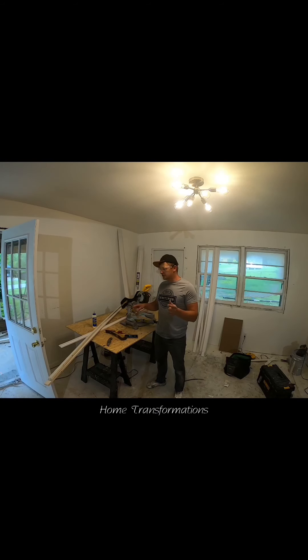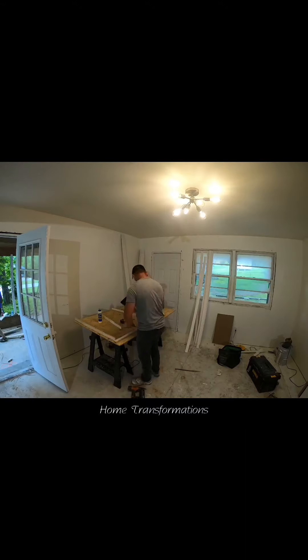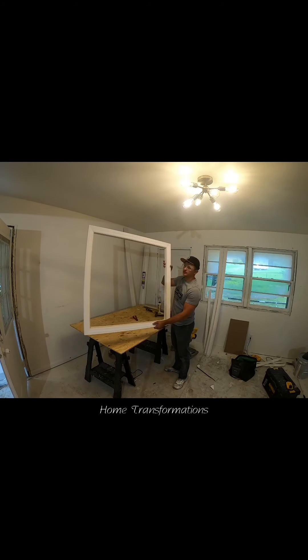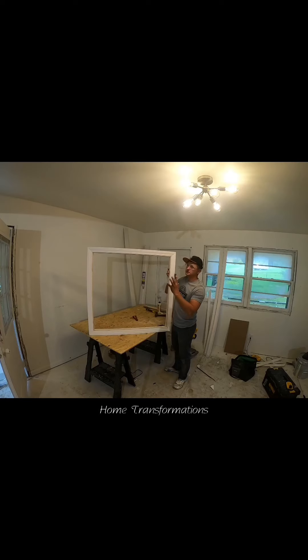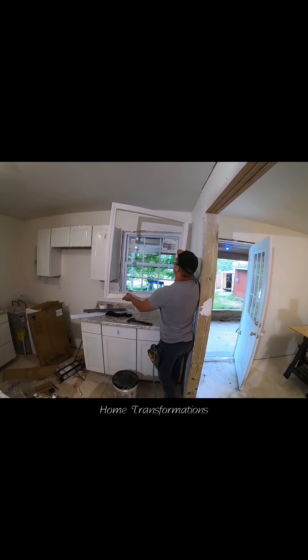Alright guys, now I'm going to build a casing around the window and just slide it all in one piece — it should finish it off nicely on the inside. I've built my new casing for the window and measured it to ensure that the opening was just right, so this should just pop right in there. I've built my frame and it's ready to go — let's see how that fits.